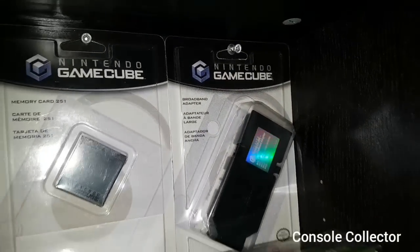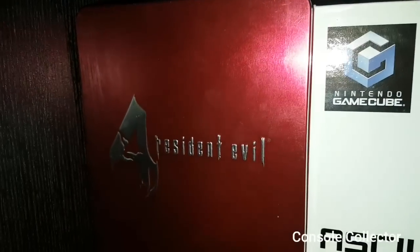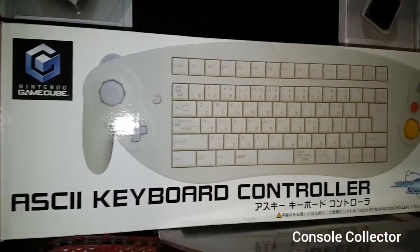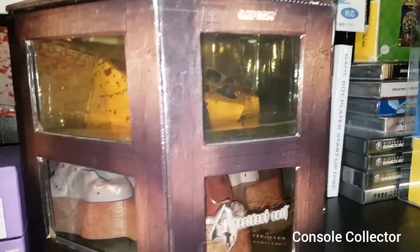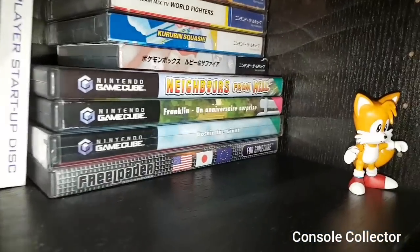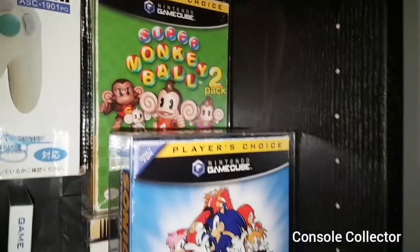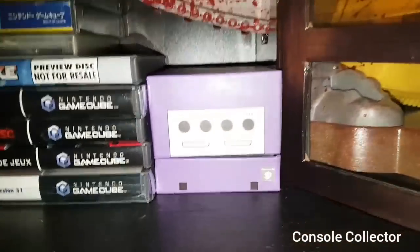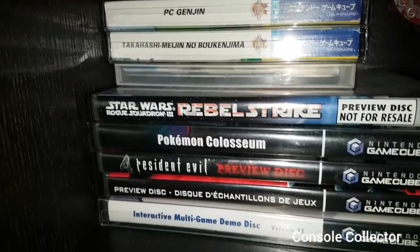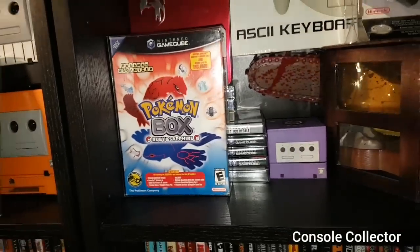And then a sealed broadband adapter. Here I have a sealed modem adapter. And then here we got the Resident Evil GameStop special edition steel case. Here I have the GameCube keyboard controller, complete in box. Here I have the Resident Evil 4 chainsaw controller. Got a Game Boy Player startup disc there. Just got some Japanese and European games there. There's the Super Monkey Ball 2 pack, the very rare Sonic Adventure 2 pack. This is the HDMI GCHD GameCube adapter. Here I got some more Japanese games, and then just some bonus discs and demo discs. And then here of course is Pokemon Box — the big box.